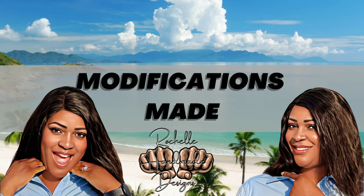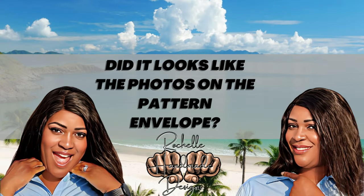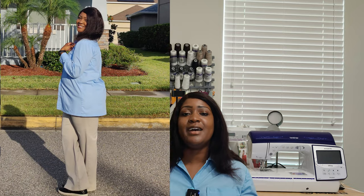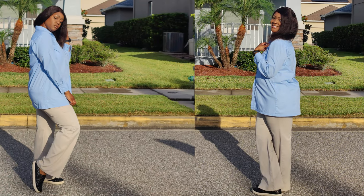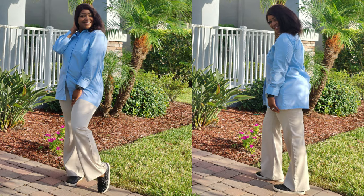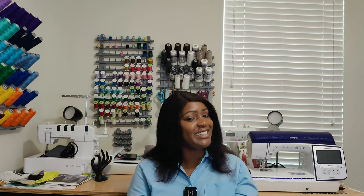Let's talk about modifications. Did I make any modifications to this pattern? Absolutely not — I did not make any modifications outside of the regular ones I always make, which is pretty much towards the hips. Outside of that, no modifications. As for whether it looks like the photos on the pattern envelope — yes, it does. I completely forgot to take my handbag outside for photos; I was taking photos first thing in the morning before going to work. I wore this to work today and got so many compliments on the color. You'll see the bag and other styling options in upcoming footage.